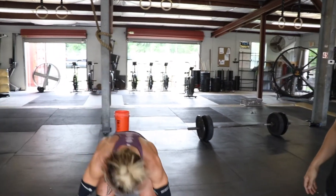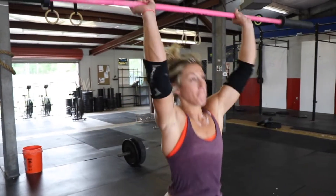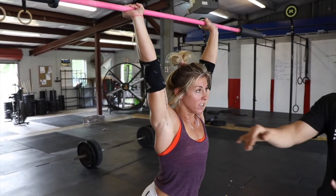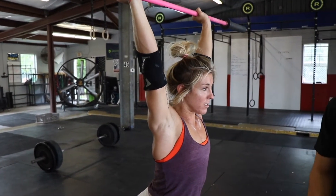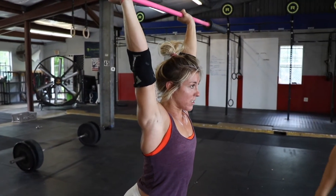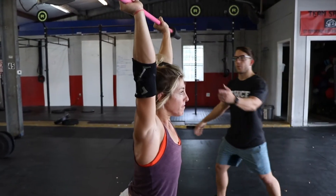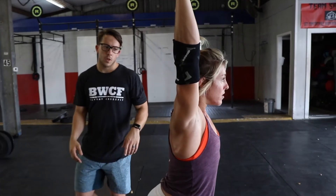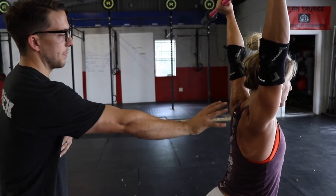We're just gonna talk about some of her positioning overhead and what it should look like. She can pick it up on her shoulder — one push jerk. Good. So you see right away as soon as she receives, she's got a good lockout position of her elbow, shoulders are shrugged up nice and braced. Stand, lock it out. Coming from behind here, you'll see even more of her shoulders being pushed up and supporting through here.